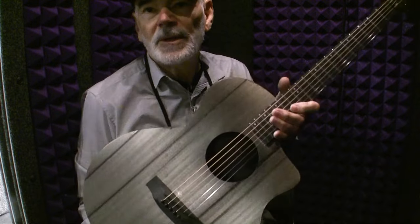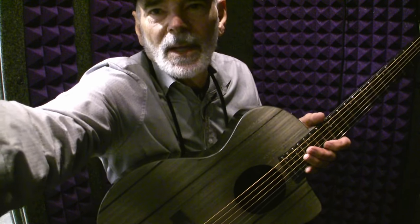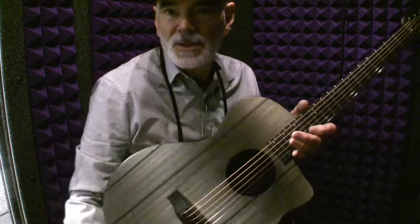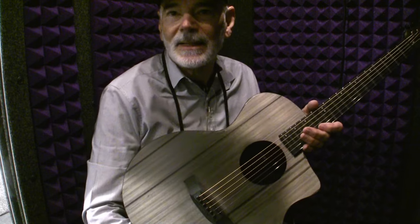Hey everybody, Mike with Mike's Gig. I'm here at NAMM 2023. Right now I'm in a whisper room — almost like the tiniest room you can imagine, like a small closet in your house.